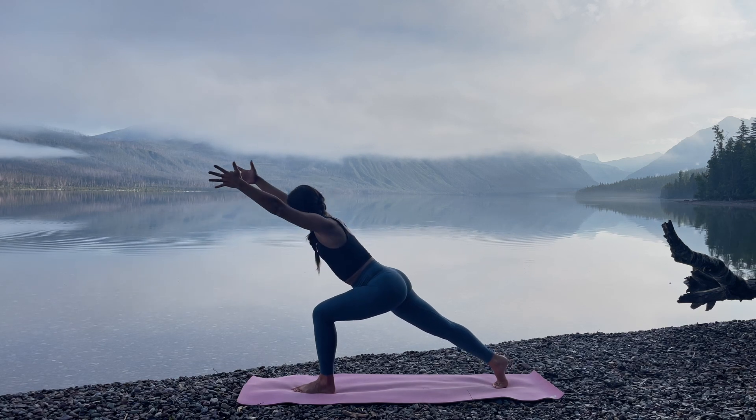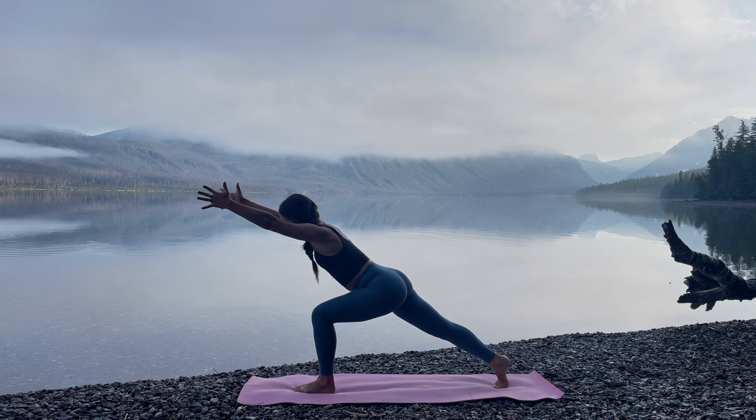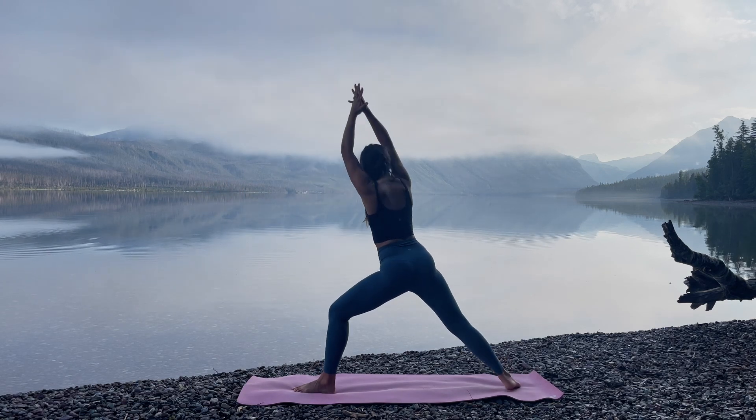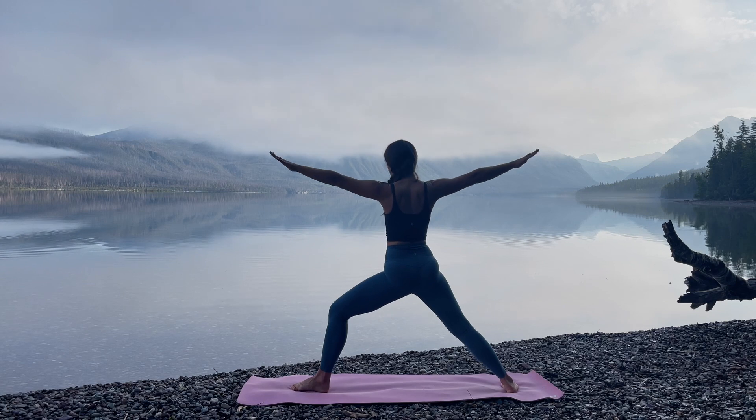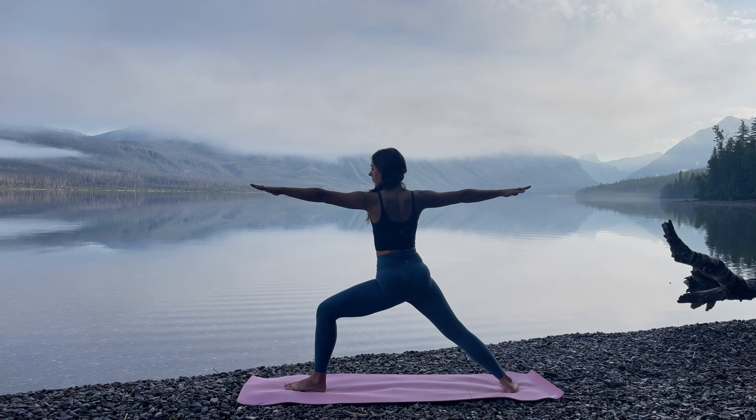Inhale, unwind forward. Reach the arms forward and up, coming into Crescent Lunge with the feet. Hover the chest right over the front thigh. Belly button drawing into the spine. Feel strong. Draw back the right arm, finding Warrior II. Pivot out onto the back heel, making sure the back foot's in line with the back edge of your mat. Front toes pointing forward, knee over ankle.